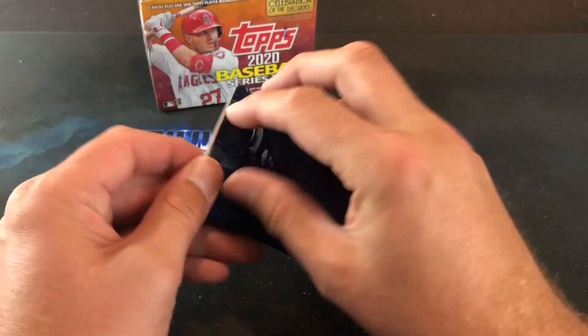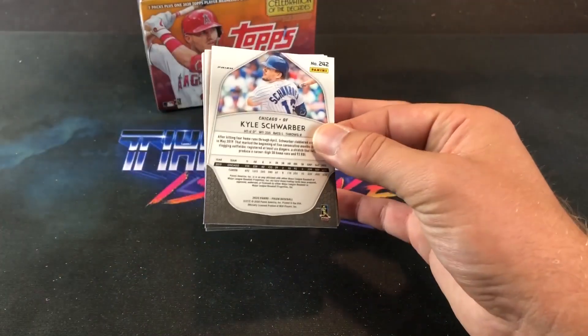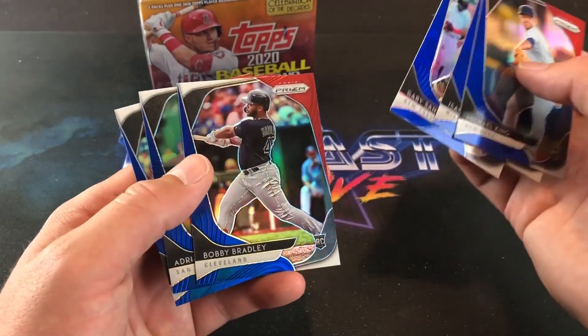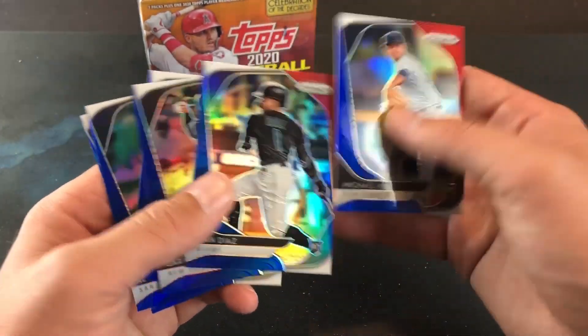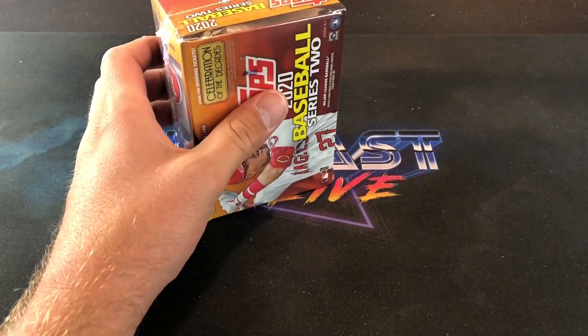And then on to the bonus pack — 8 cards in here. We got a Kyle Schwarber in the back of this one. These ones are definitely nice looking too. Nothing too promising in there, but definitely a nice sight — very good looking cards. That is it for our single packs.